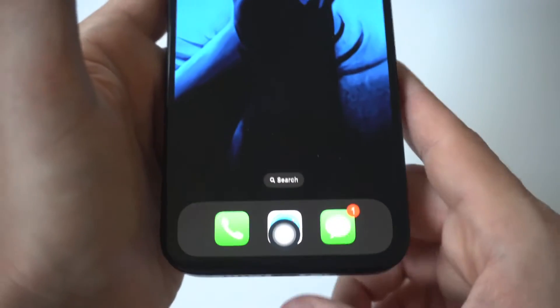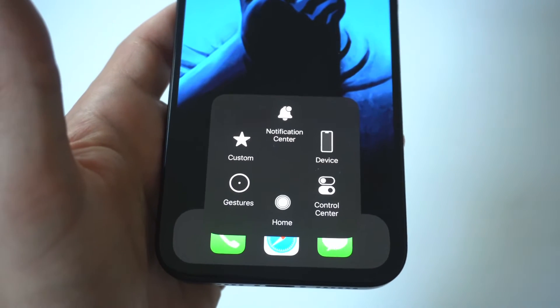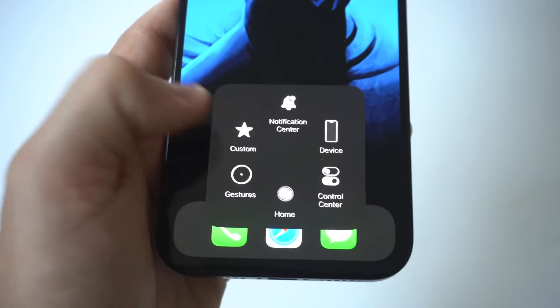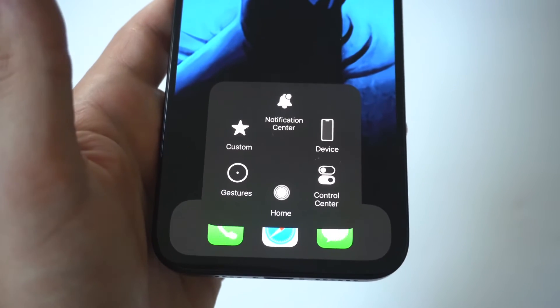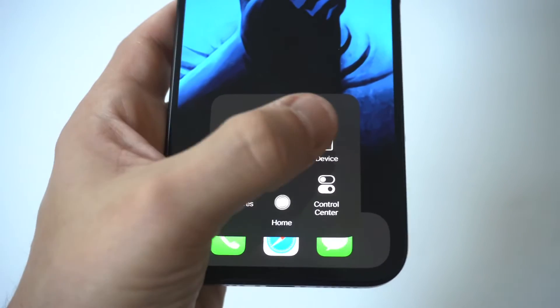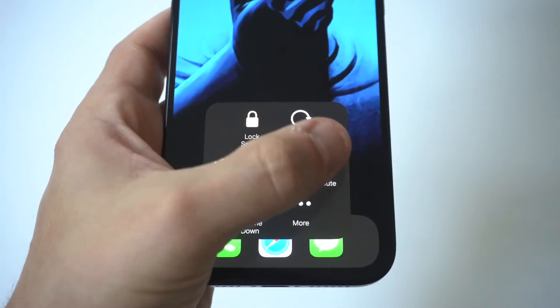It's actually a good feature to use if you're having issues with either your volume buttons not working on the side of your iPhone, or maybe the power button is also not working, because you can basically do everything with Assistive Touch. You can control your whole iPhone — take screenshots, open different apps, control the volume, turn your iPhone on and off, and the list goes on.